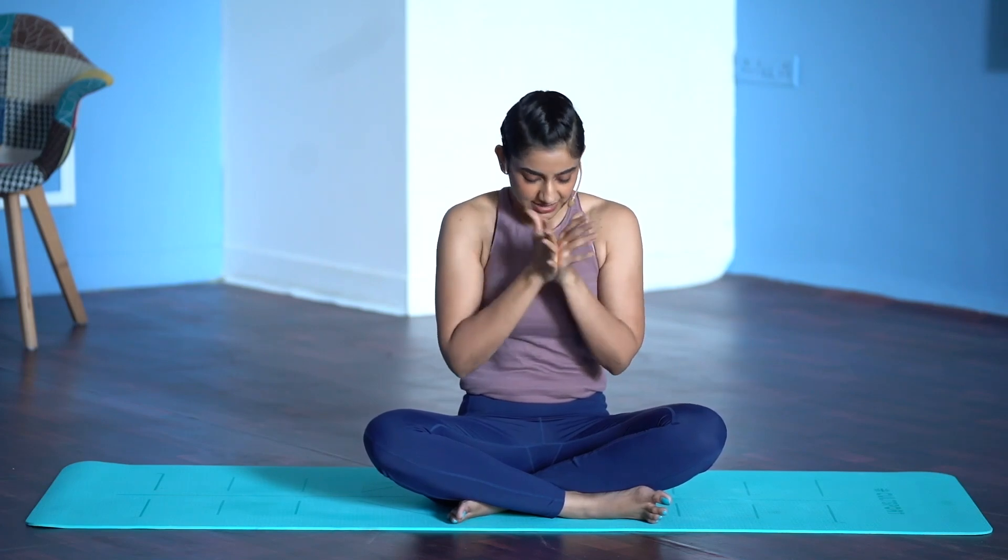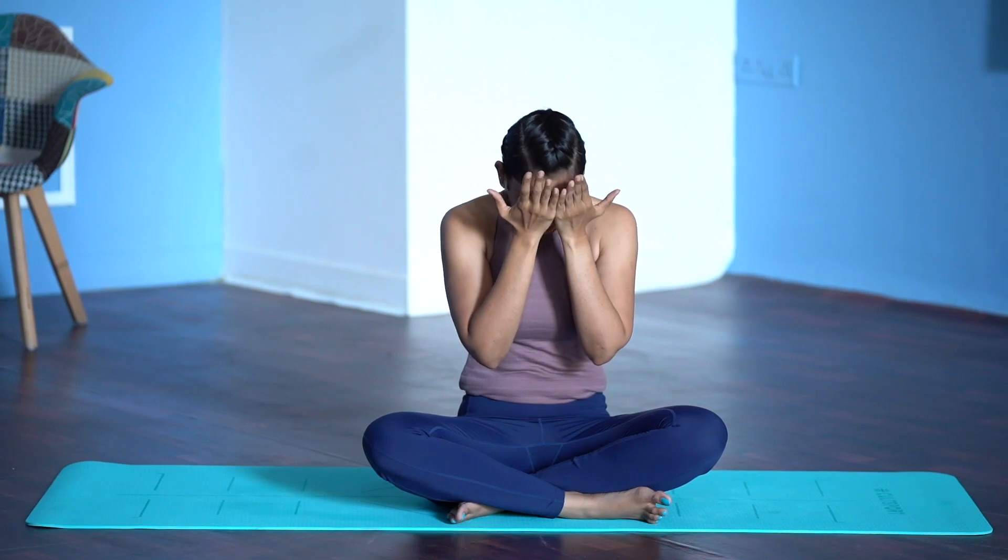Express gratitude to your body and your breath. Let us end by chanting one Om and three Shantis. Take a deep breath in. Om... Shanti, Shanti, Shanti. Rub your palms, make them warm, place them on your eyes. Take your palms away with a few blinks, look into your palms. Thank you so much for practicing with me. Do let me know how you felt about today's session on our Facebook community page — Stronger Together with Cult Fit Home. Until I see you in the next session, it's me Shweta saying Namaste.